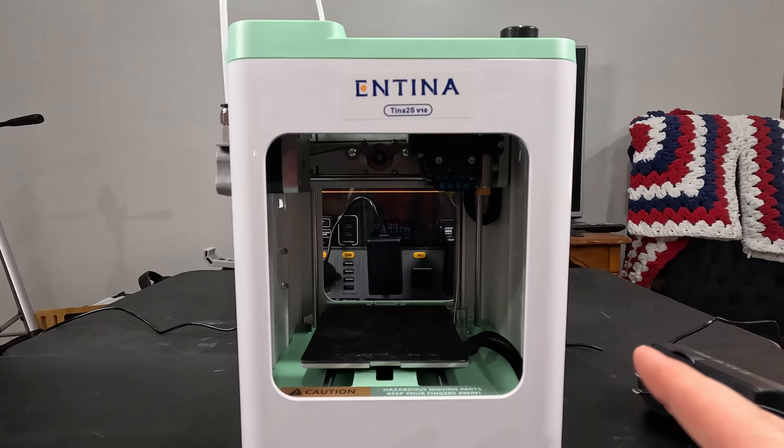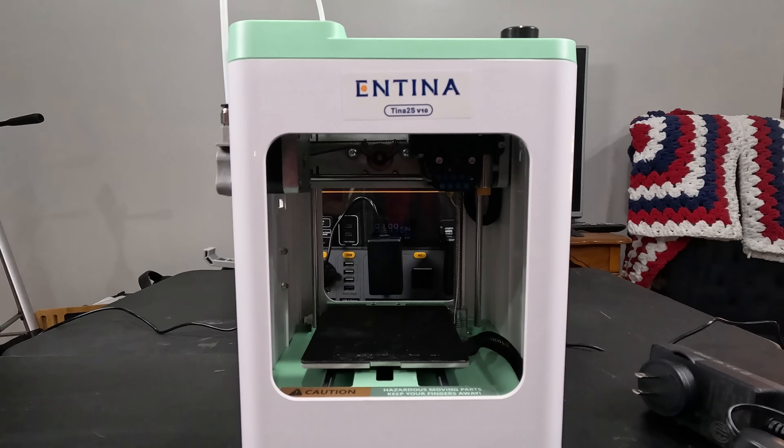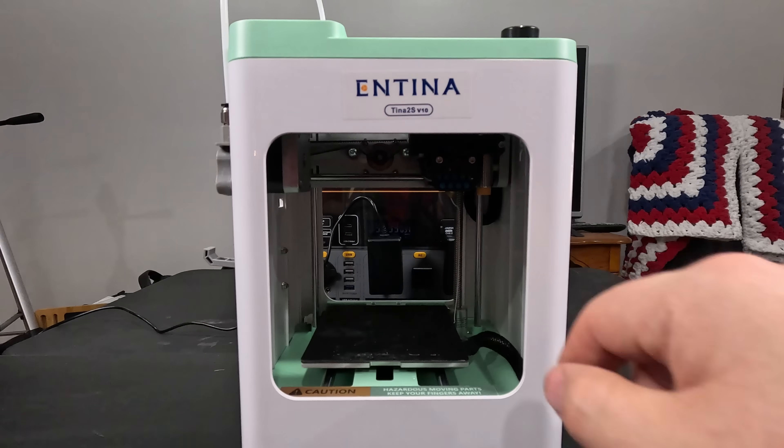We're here today with something a little different — pun intended. I'm taking a look at this mini bake oven-sized 3D printer. Kids, you may not remember the Easy-Bake Oven, but those older in the crowd will totally get that reference. That was just the first impression I had when I saw this thing. This is the Antennatina 2 3D printer — the Antennatina 2S version 1.0.